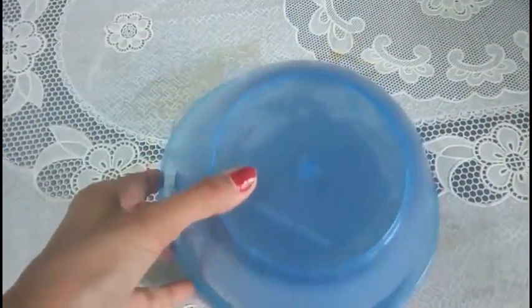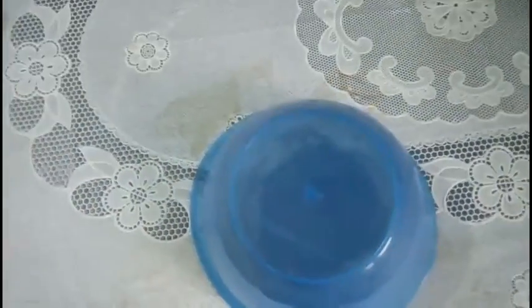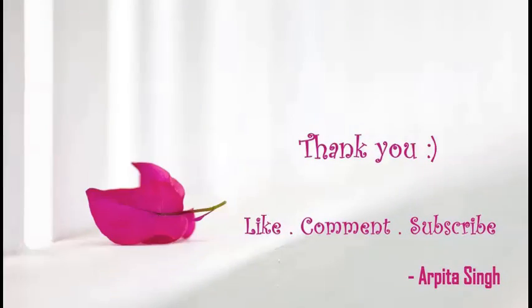I will cover it with another bowl and let it rest for 4-5 hours. Thank you so much for watching this video. If you find it useful, please hit the like button, comment and share with your friends. Do not forget to subscribe to my channel for more videos — bye bye!